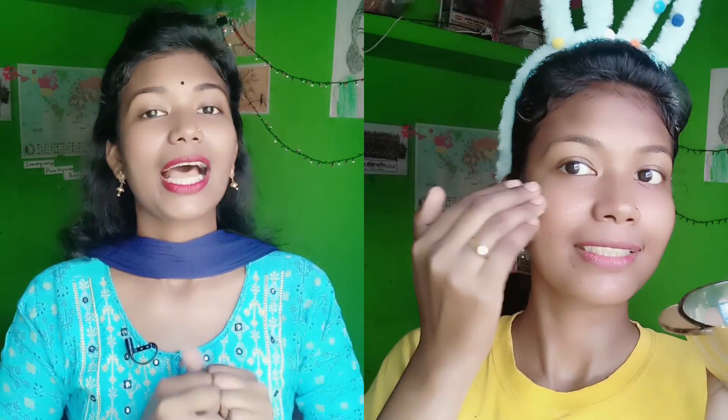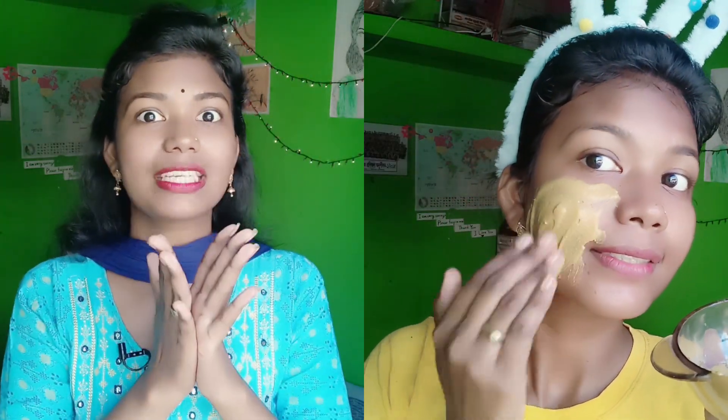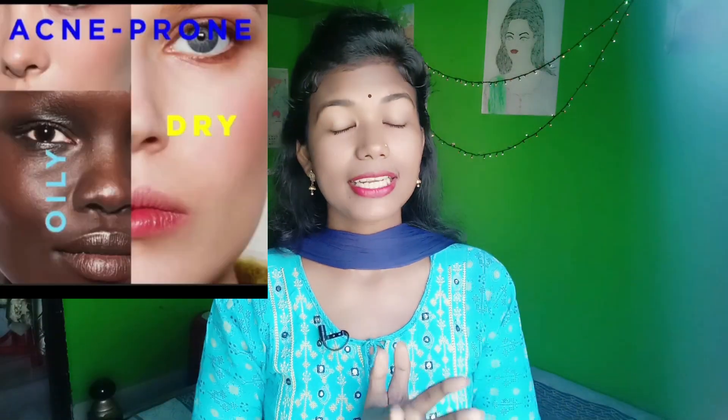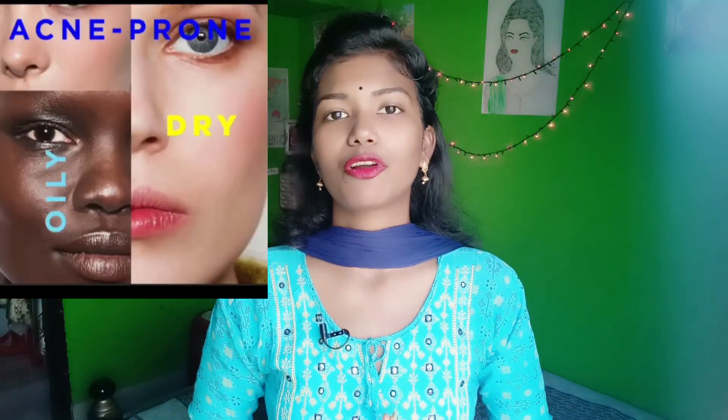You can do a lot of makeup, but you should see that your skin is very clean. If you do a lot of makeup and don't wear a mask, the face can get very bad. You can have skin issues like pimples, pigmentation, and makeup residue on your hair and skin.